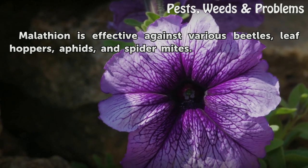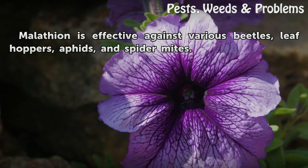Malatheon is effective against various beetles, leafhoppers, aphids, and spider mites.